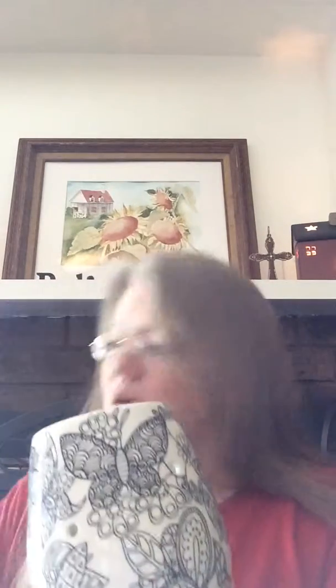I forgot to tell you that the warmer is a two-piece warmer. There's the base, which I showed you, and then you would put your wax here in the dish — so this is the second piece.